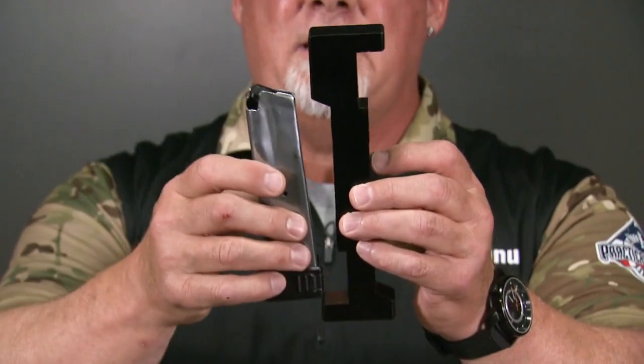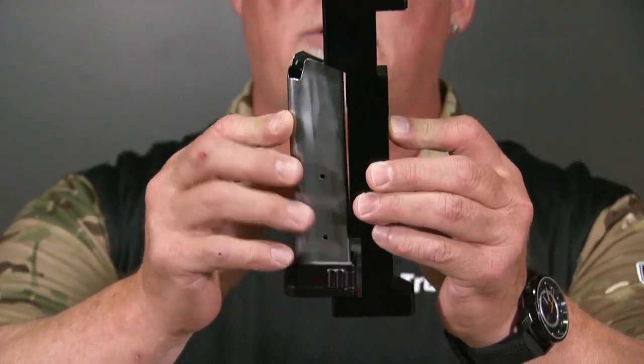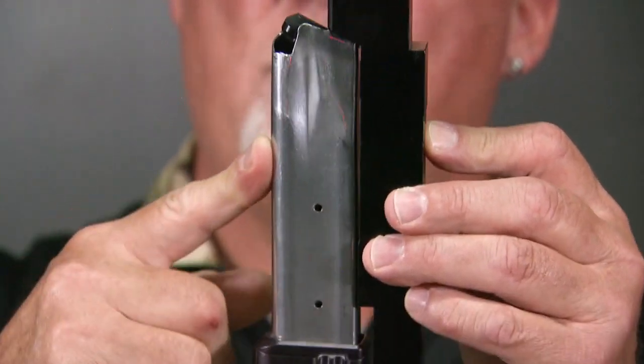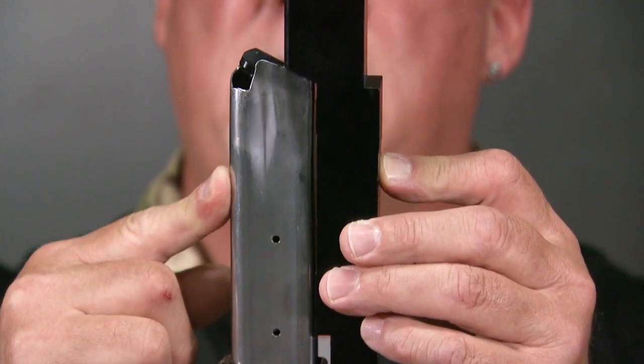Sometimes a magazine is almost not legal — it's a little bit long, but with a slight amount of pressure it will fit the gauge, and the back of the magazine will touch the tabs. You don't have to put any more than a single finger's pressure on it to make it fit. This magazine is also legal.